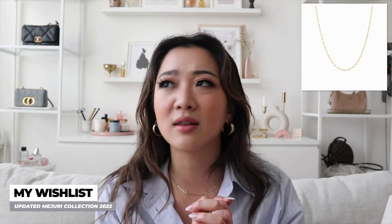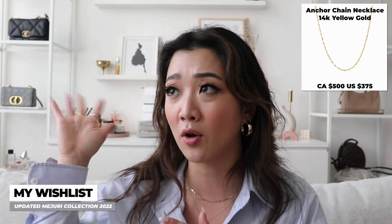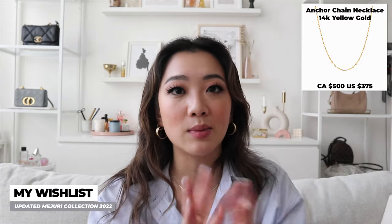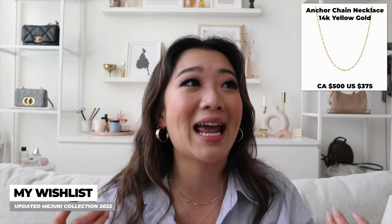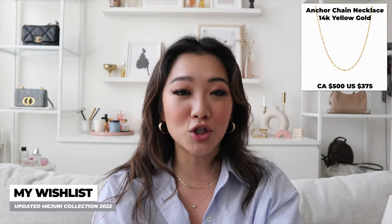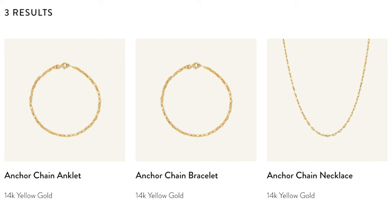Another wishlist item is the anchor chain — I think that's what it's called. The way the chain is made is very delicate, pretty, and dainty, so I'd really love to try it. They have it in a necklace, anklet, and bracelet. It's kind of like a boyfriend chain situation and I wonder if I'll like it as much as I like the boyfriend chain.